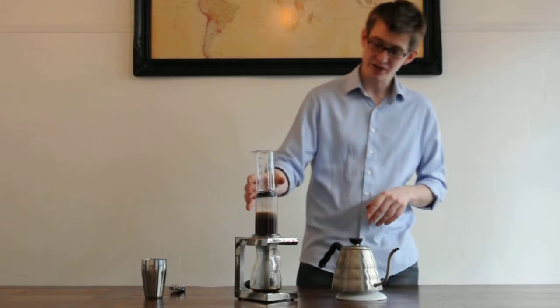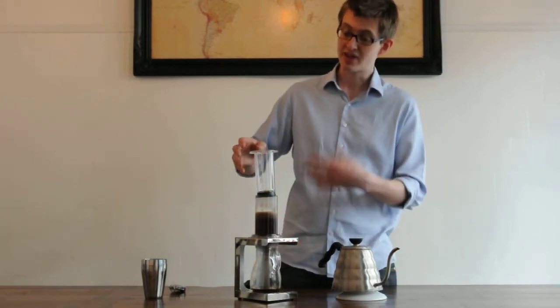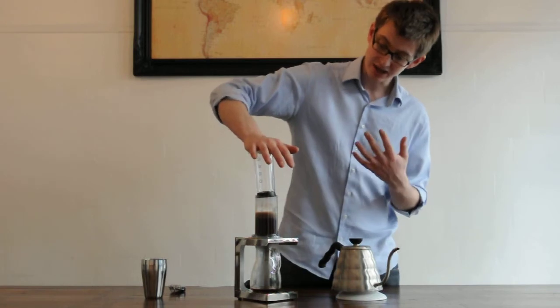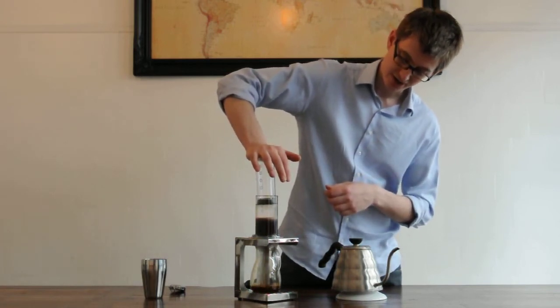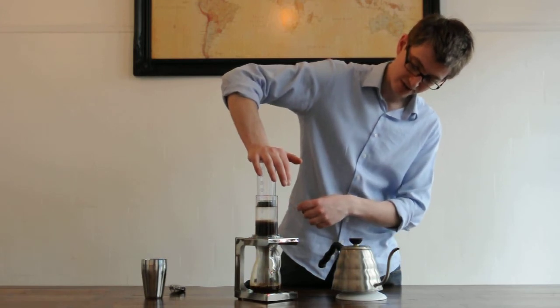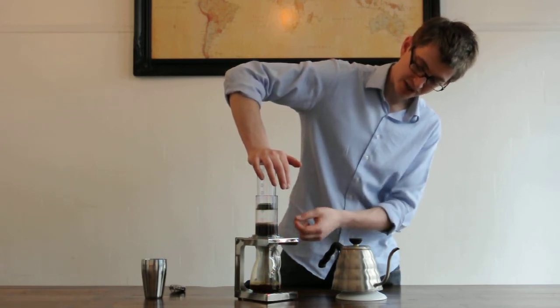So after about a minute, you just pop the top on. If it starts coming through too soon, don't push it in. Then, when you have your minute, gently start to push through. The air pushes down onto the coffee, the water is pushed through, and the grounds are kept in the filter.